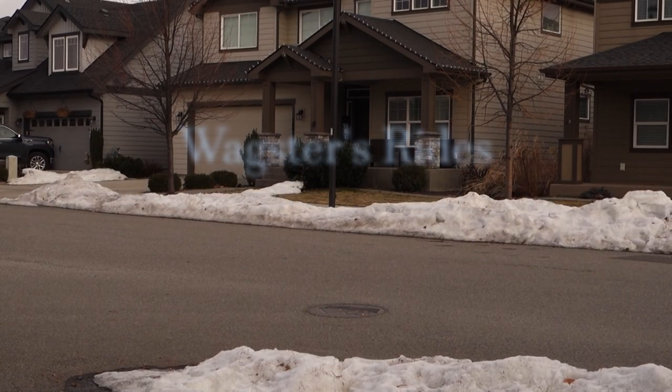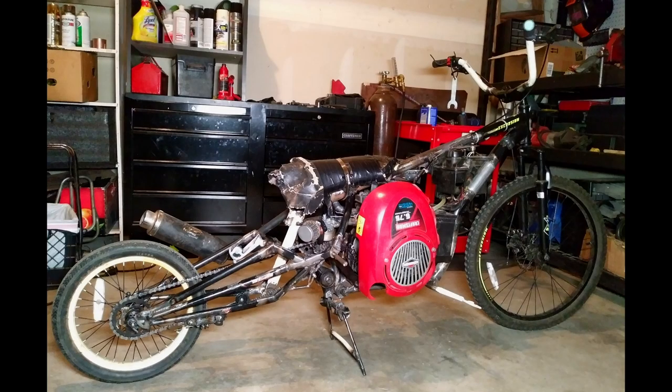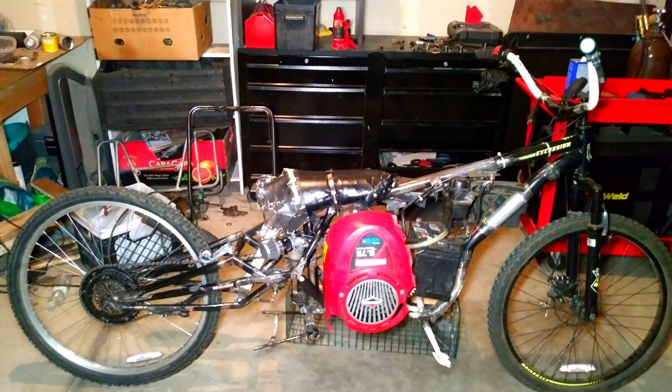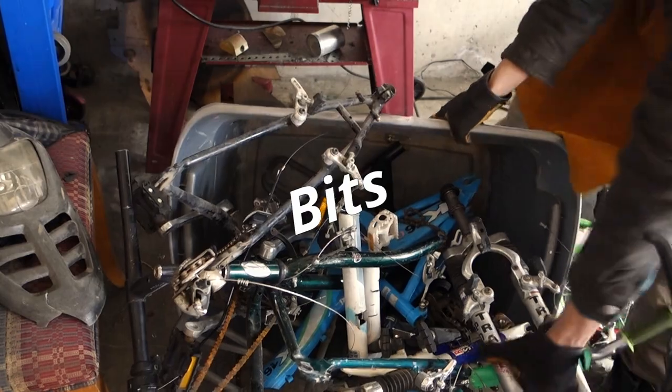Hello. Welcome to the channel. This is a custom minibike. It started life as a Mongoose Excursion. In order to fit the engine, which was donated from my old lawnmower, the frame was extended using bicycle bits.